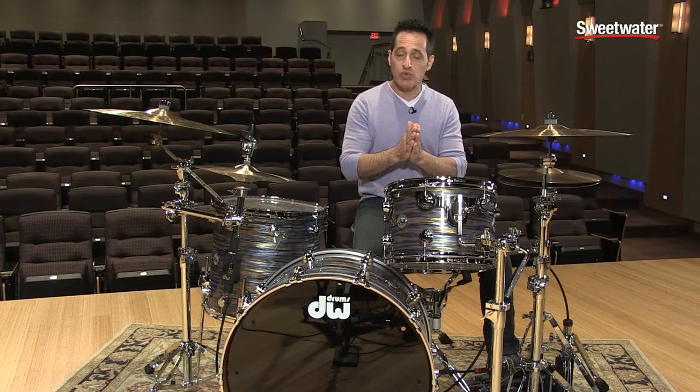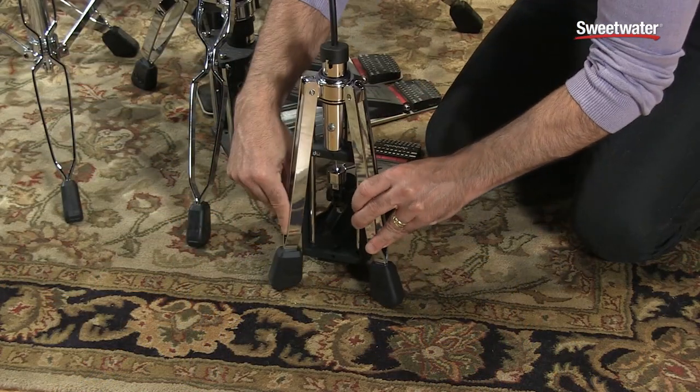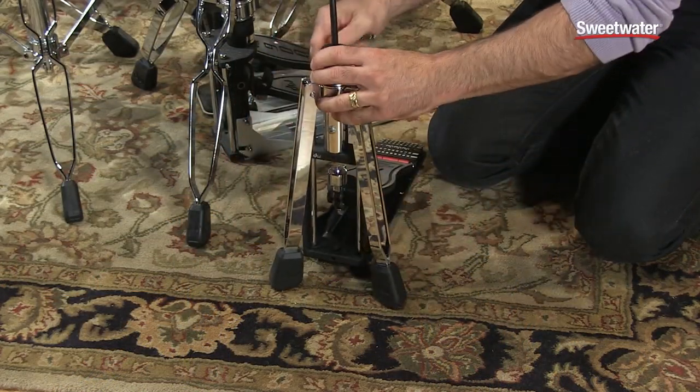Sometimes your pedal setup might be really tight and you might not have a lot of room. The way they made these adjustments make it so you can squeeze the pedal in just about anywhere in your setup.